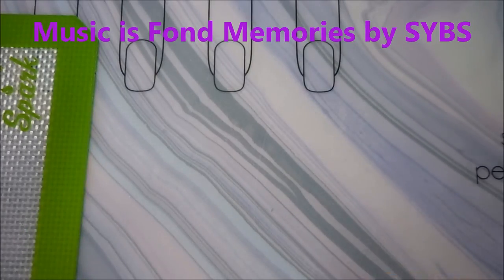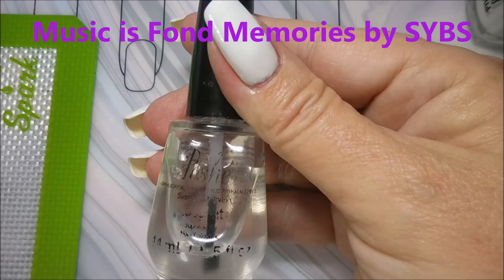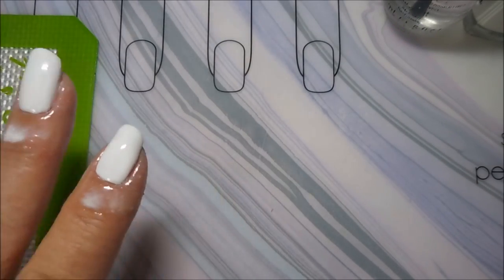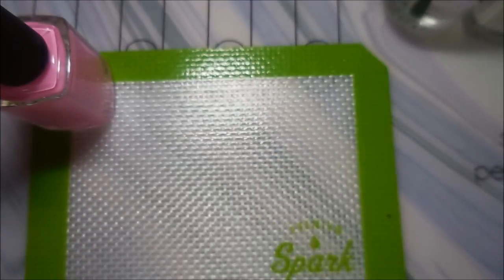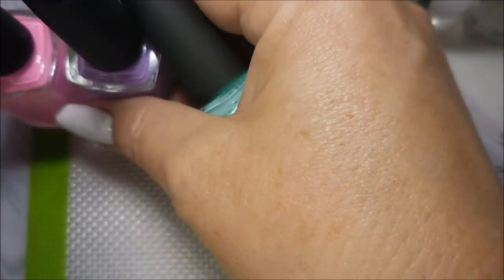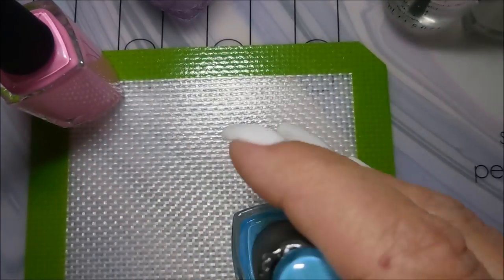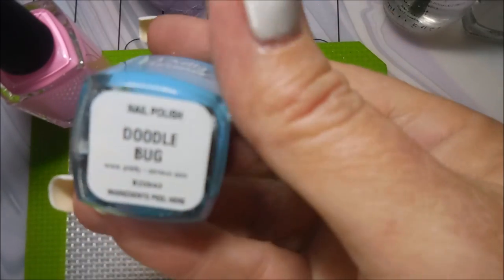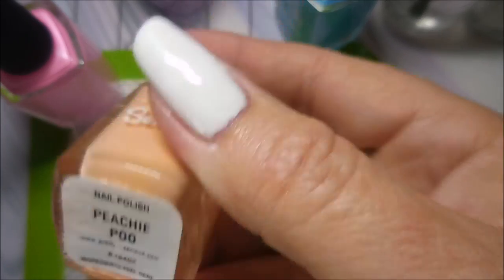Well hello my friend and welcome to my channel. Today I've got a pastel plaid requested by Gina Rose. I've started off with Nailtix Formula 2 and Pretty Serious Presents and Posh Topcoat and some latex. I'll be using Pretty Serious Fluffykins, Cutie Patootie, Bunny Foo, Doodlebug, and Peachy Poo.